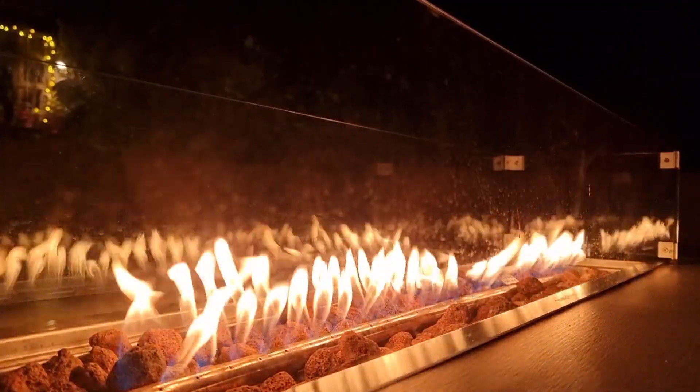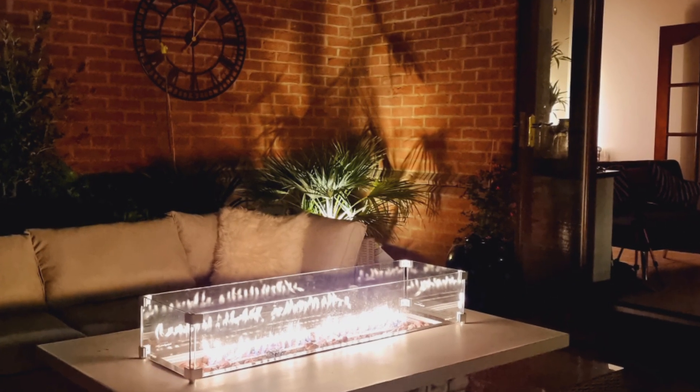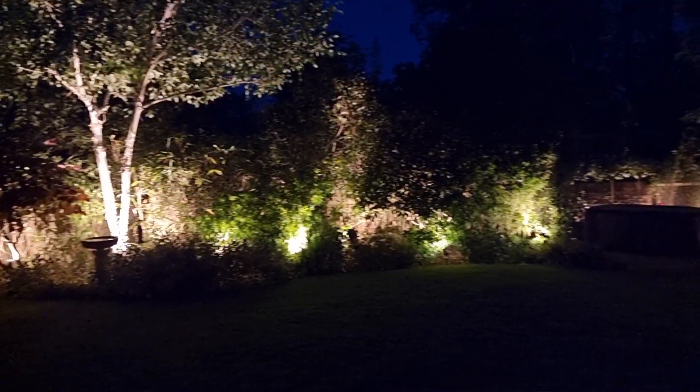With the onset of longer days and warmer nights, our minds are turning to the outside spaces of our homes and how to make entertaining and relaxing in them really special. Lighting is one of the easy ways to quickly upgrade an outdoor space, and by the use of the Philips Hue lighting system, we're going to see exactly how effortless it is to turn this into this.